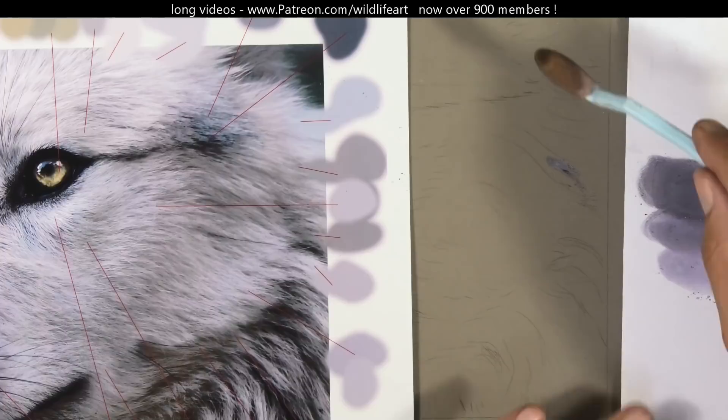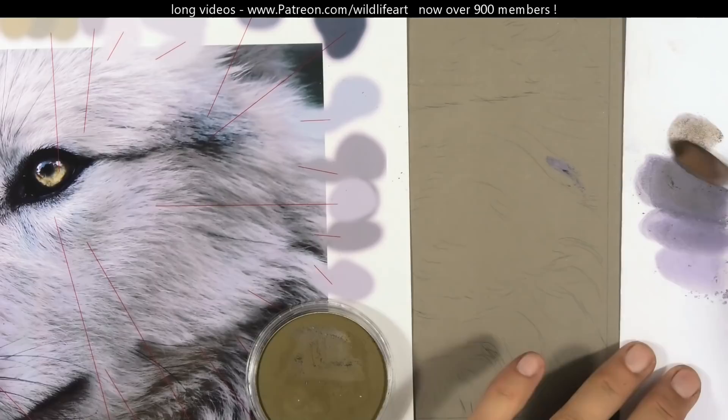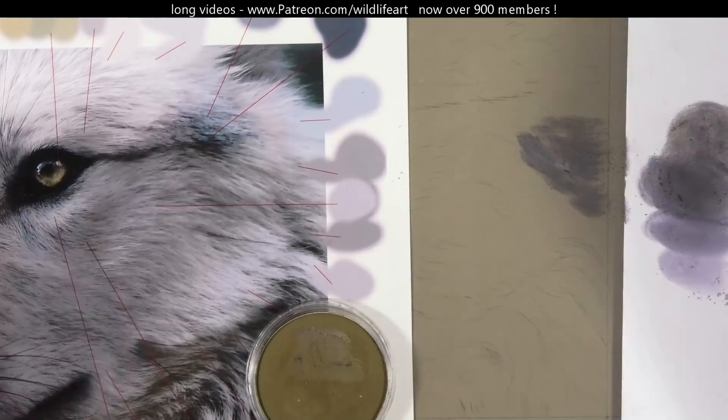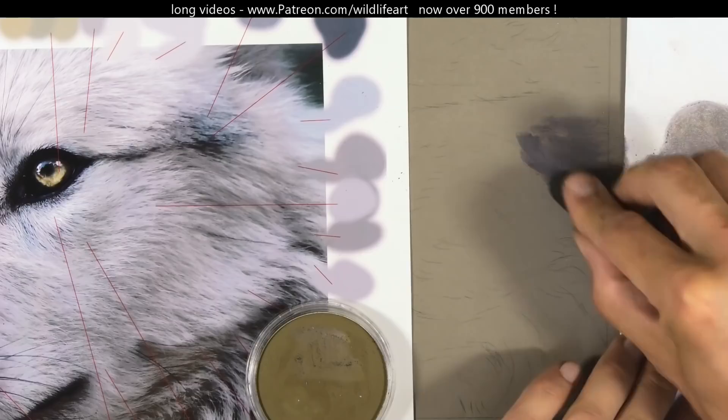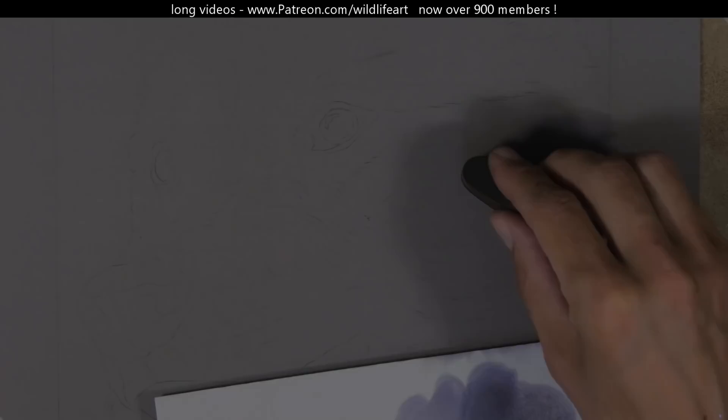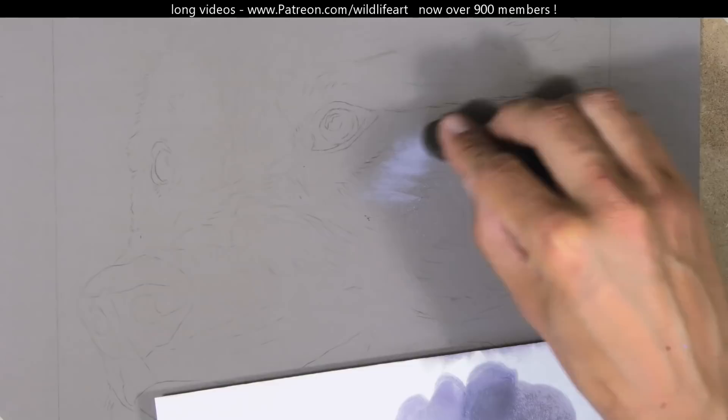I've got my reference photo to the left of me — the closer you can get that to your work, the better. The reason I'm using a grey mid-tone background is especially with white subjects, you're not going to want to do them on white paper because that makes judging all the colors and tones particularly difficult. That's the reason I use toned paper.